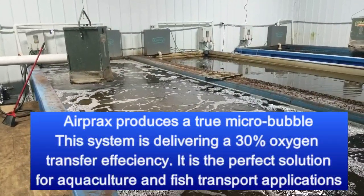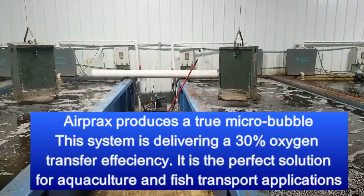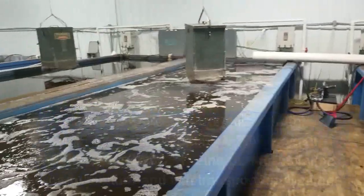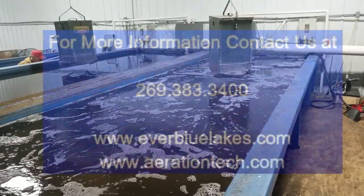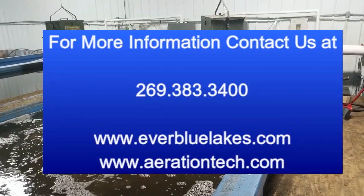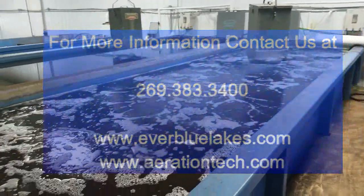We're going to be tracking this over the next few weeks, but a really neat test for us here. The whole install took us less than an hour to get these two tanks up and running. John Tucci, EverBlueLakes, here with a really successful start to an AirPrax aquaculture installation. Thank you.